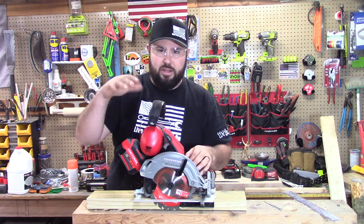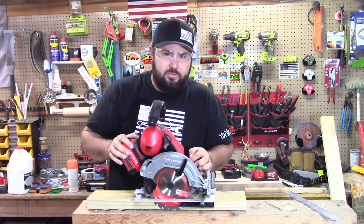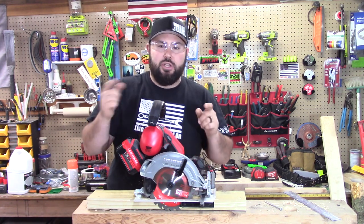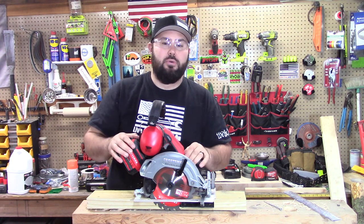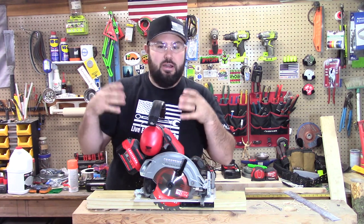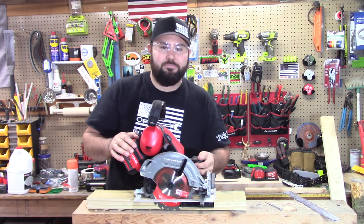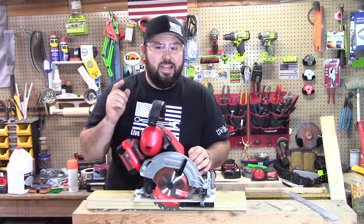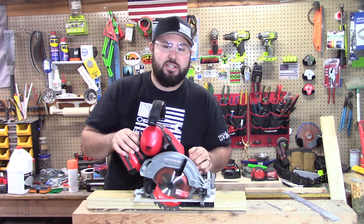Thanks everybody. Tune in for more quick reviews on these tools. I'm hoping to get these out so people can go out and test the tools and take advantage of these low prices while they still can. If you liked this content and it helped you, please hit that like button, don't forget to subscribe — that does help the channel — and we'll see you in the next video.